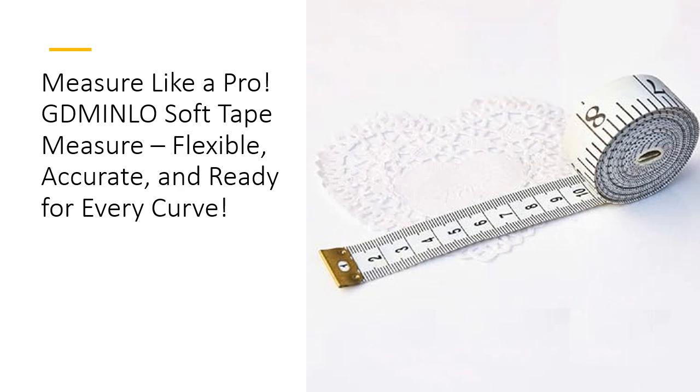Value for money? Absolutely! This tape measure is not only affordable, but built to last. Ideal for tailors, crafters, and anyone in between, it offers professional-level accuracy without the professional price tag. Skip the guesswork and invest in a tool that delivers consistent, reliable results, every time.